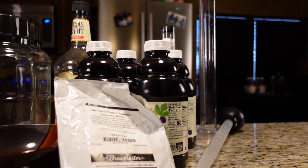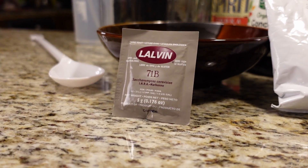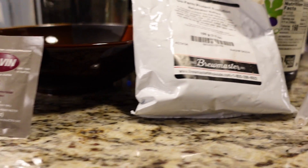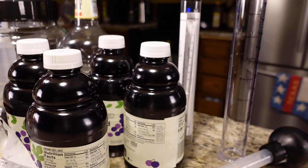Today we are going to use fresh star sands, three pounds of wildflower honey, three quarts of pasteurized grape juice, our Little Big Mouth Bubbler, 71B yeast, yeast nutrient, cheap vodka or sterile boiled water if you prefer, measuring cup, measuring spoons, and our yeast pitching bowl.